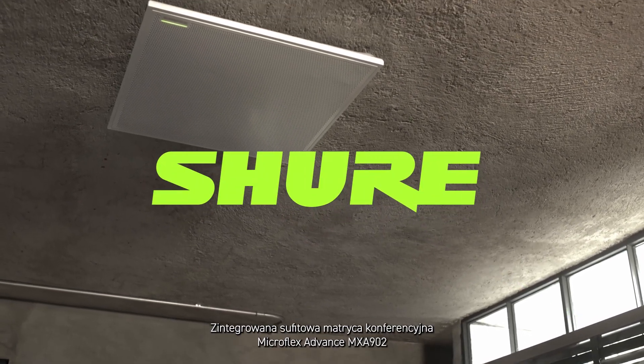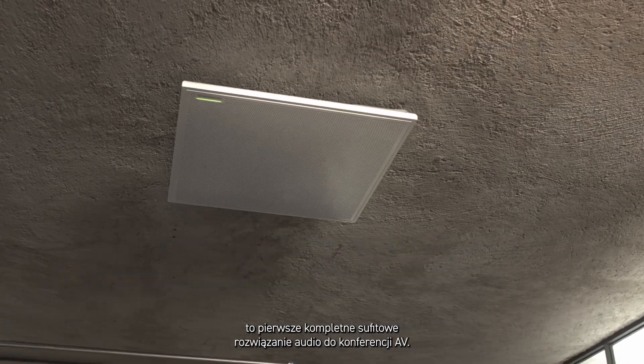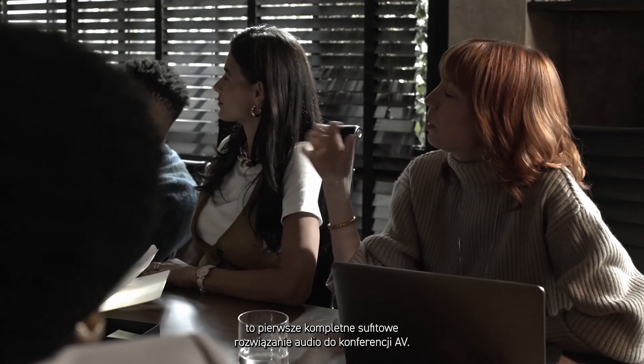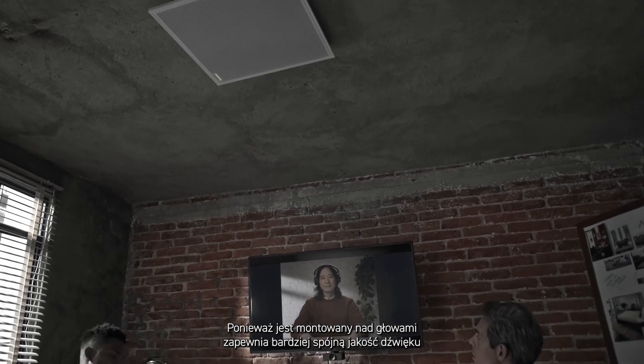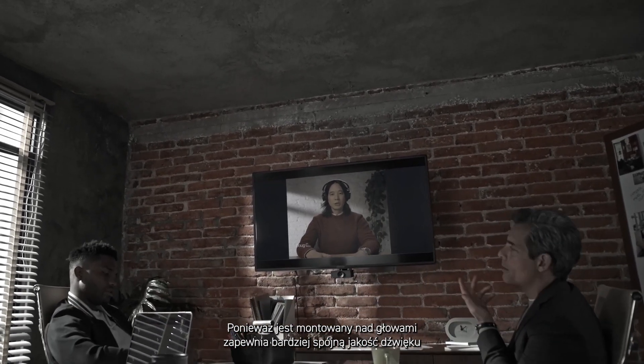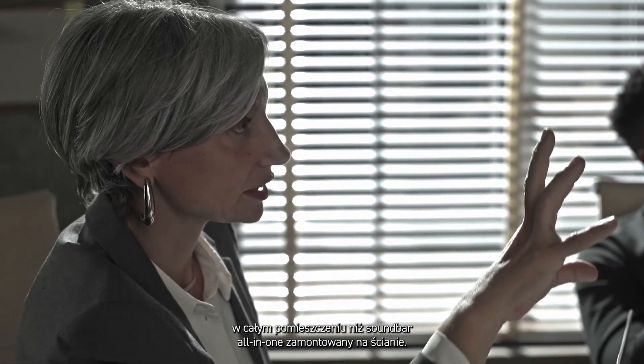The MicroFlex Advance MXA902 Integrated Conferencing Ceiling Array is the first complete ceiling audio solution for AV conferencing. Because it mounts overhead, it provides more consistent sound quality throughout the room than an all-in-one soundbar mounted on the wall.